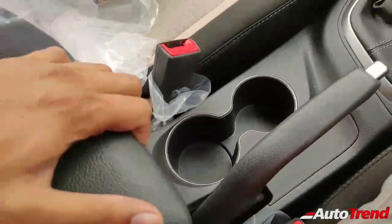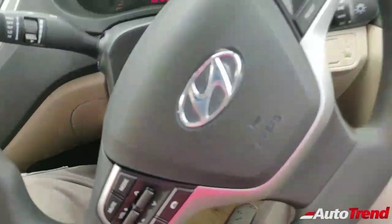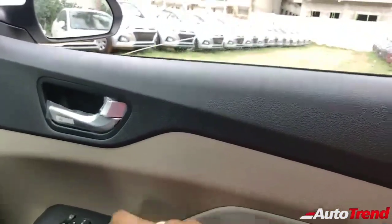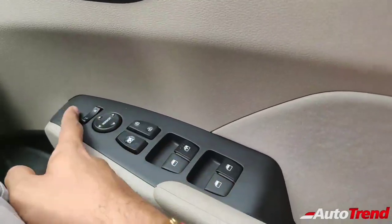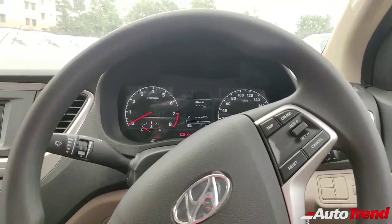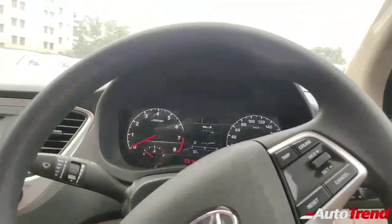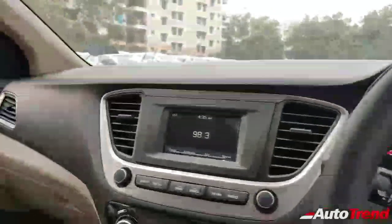Coming to the rest of the features, you get the same cubby holes and cup holders, and the helpful armrest with a storage bin underneath that is sliding as well. On the driver door you get all the controls seen on the top end variant, including one-touch down and one-touch up for the driver window — even on this mid-level EX variant, despite not getting auto-folding mirrors. Another surprising bit is that even this mid-level variant has got cruise control, which is really essential for highway cruising.